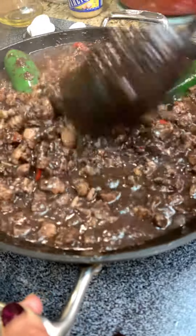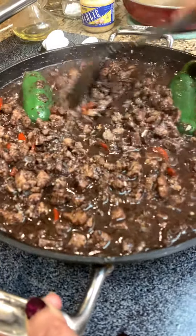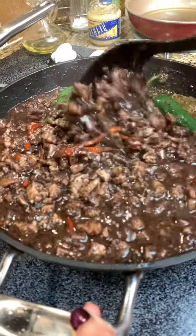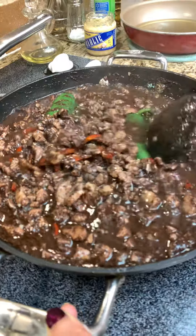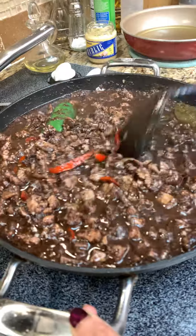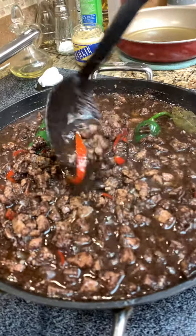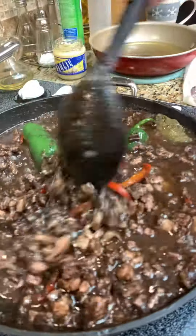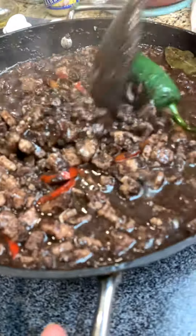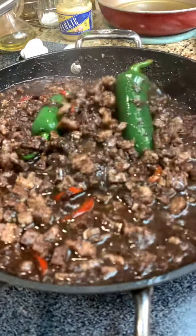This is so yummy — look how yummy it is! You see this jalapeño? Halang halang — spicy spicy! Plus it has a red bell pepper. I'm drooling, guys, I'm drooling. I have a watery mouth now, I can't wait to eat this.